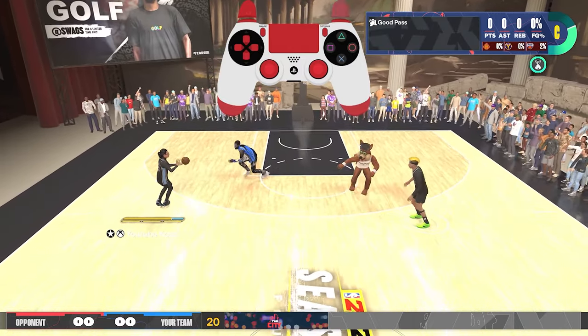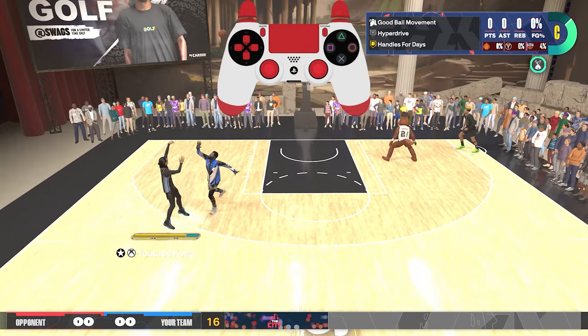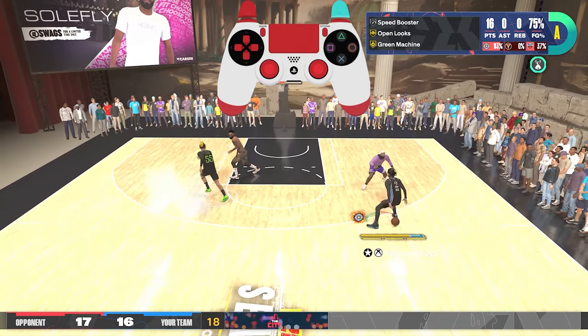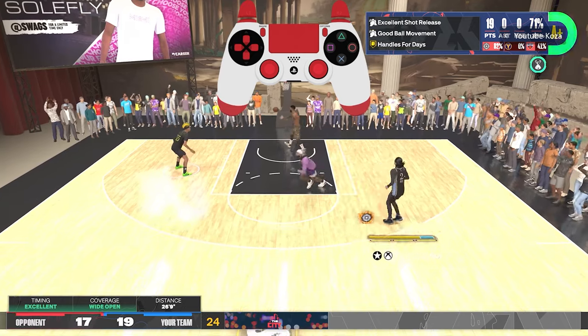What's good everybody, this is Koza and welcome back to another 2K Labs video. In today's video we're going over the recommended dribble moves for an 80 ball handle. These moves surprised me by how good they really are and how good someone with just an 80 ball handle can dribble. Go ahead drop a like, subscribe to the channel for more 2K content, and let's get into it.